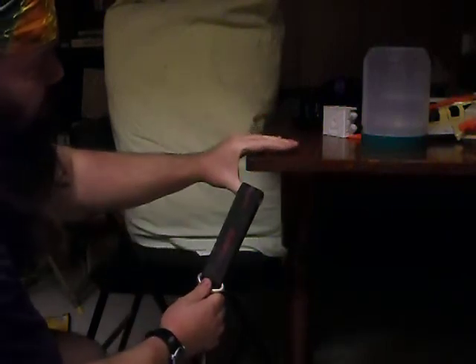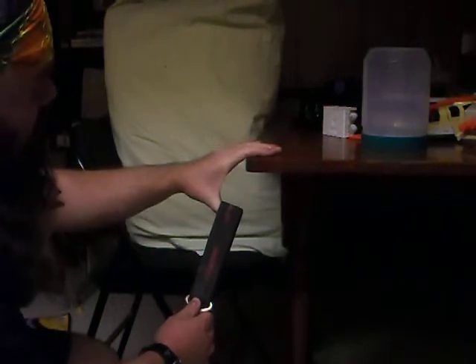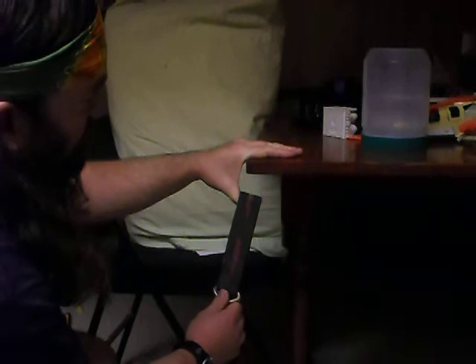A couple of form points. Try to make sure your knuckles are right at the edge of the table or edge of the surface you're pinching onto. If your hand is away from the edge, you're going to start using your fingers more to pinch. You don't want to do that — you want to isolate the thumb for this exercise.